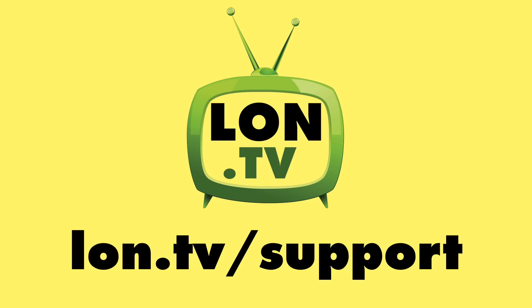Until next time, this is Lon Seidman. Thanks for watching.